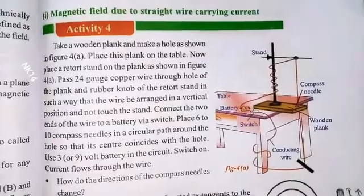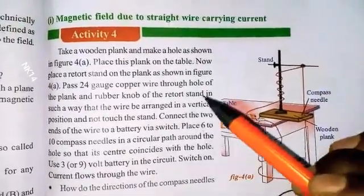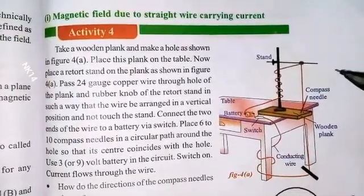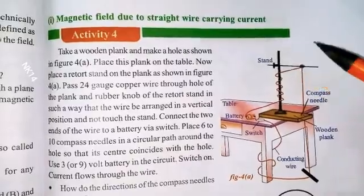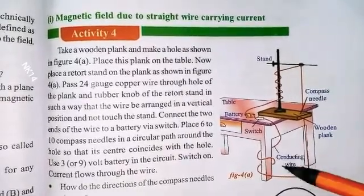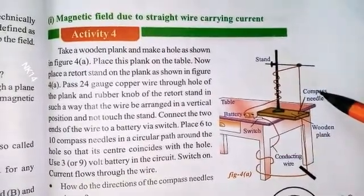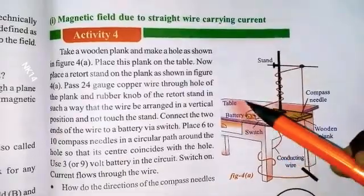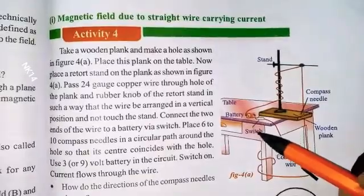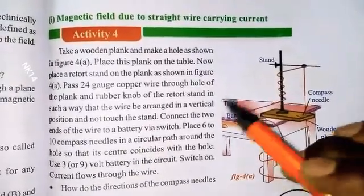The materials required for the activity are: one stand, a rear stretch stand, copper wire, connecting wire, a wooden plank, compass needles, a battery, a table, and finally a switch. These are all the apparatus needed.